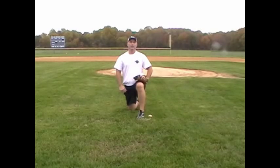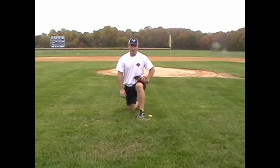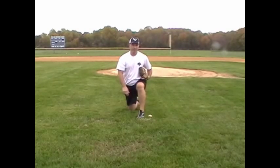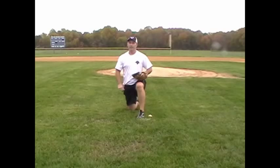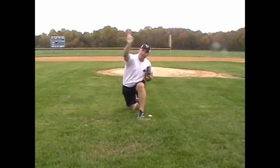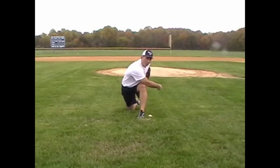Today I want to talk about how to get your youth players to follow through. One of the things we see when kids throw is they always want to stop their arm in front, whether they're throwing, pitching, or doing any throwing drills. We really want to get them to concentrate on finishing their arm across their front leg.